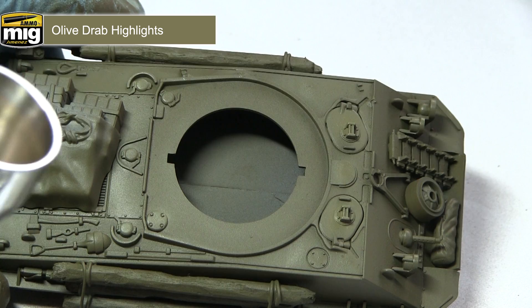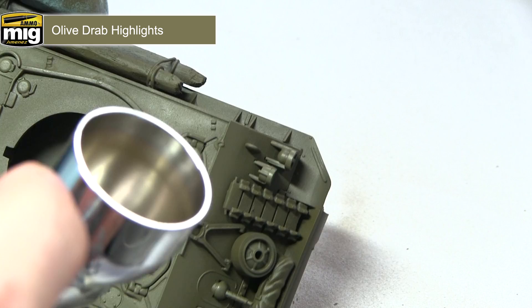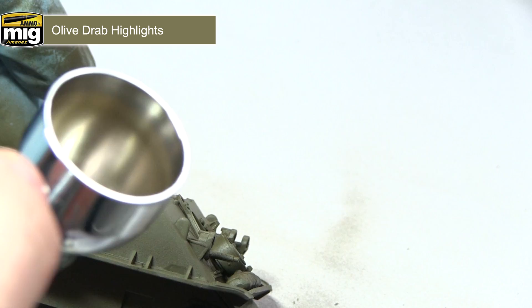The culmination of these four steps of colour modulation gives the effect that light is emanating from above the tank and hitting the top surfaces first. This will not only enhance the detail of the tank but also make some of the large, flat, otherwise boring panels a little bit more interesting to look at.